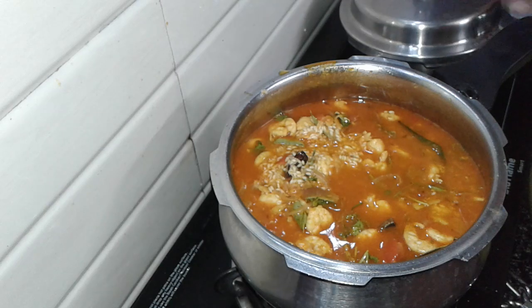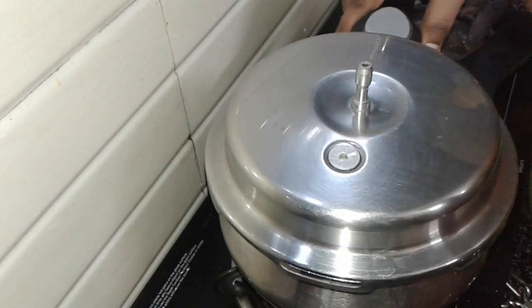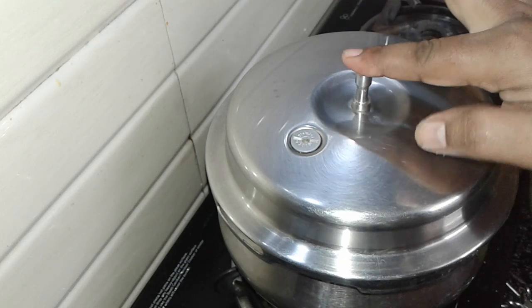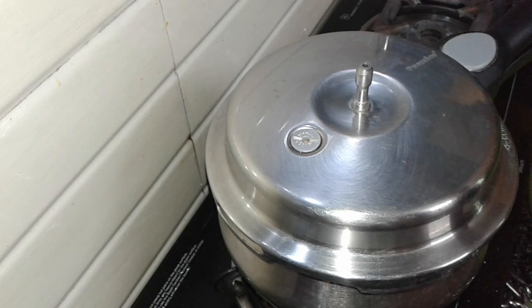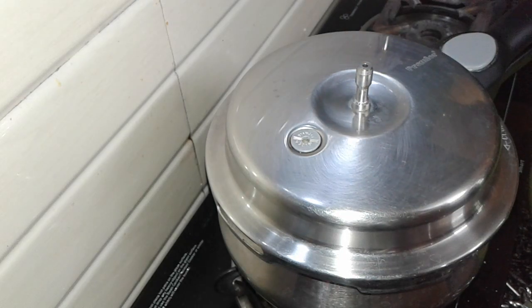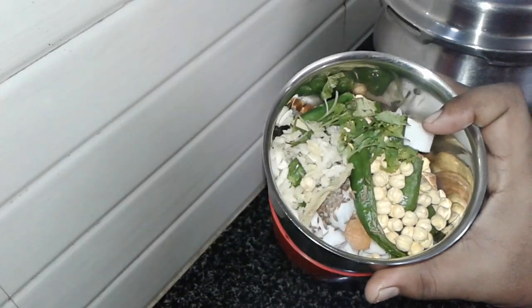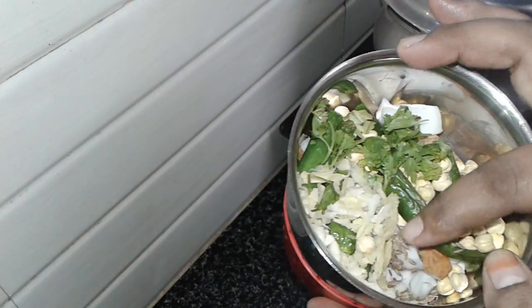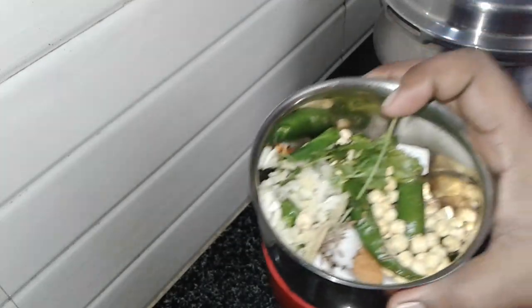Now let's put it in the cooker. Close it in the cooker. Put a whistle on the steam — when the steam comes, we need to use a whistle. We need to remove the steam from the beginning stage. I am going to make a fine paste.